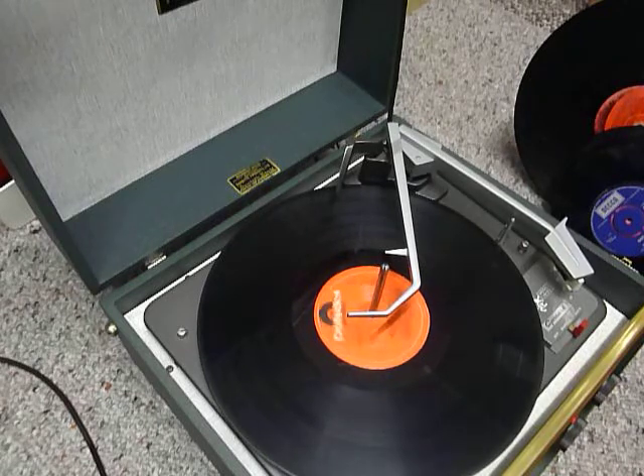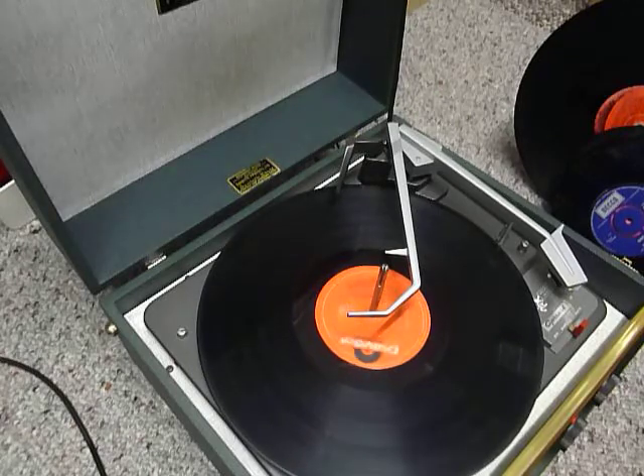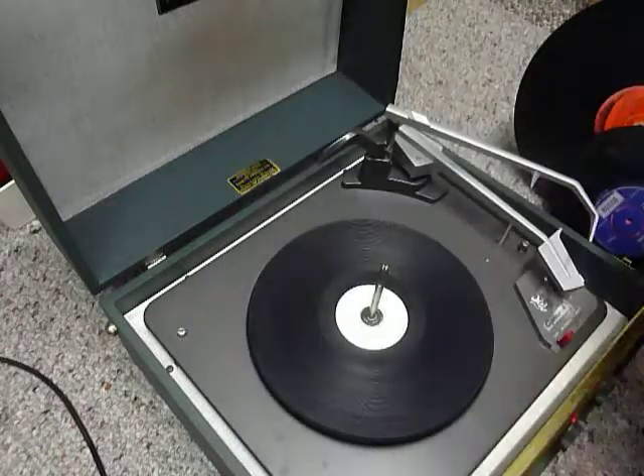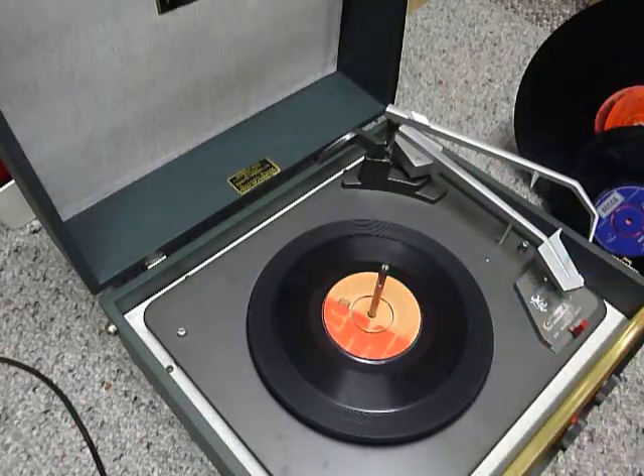If you don't want to use the auto changer and you just want to play one record manually at a time, then you can just place an individual record down the spindle onto the platter like so, select the manual option, and then place the arm onto the record yourself.